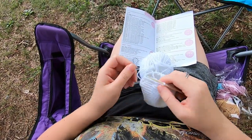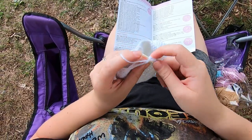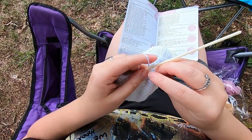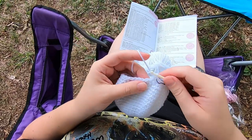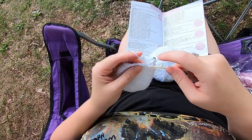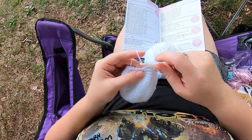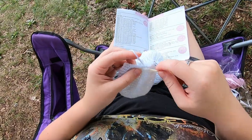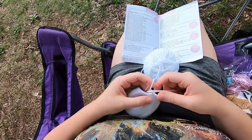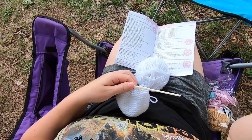We're at row twenty. Row twenty is single crochet in the next four — here's our first single crochet — four and then decrease. After this one I will just do them off camera until I get to the last round, round twenty-three.